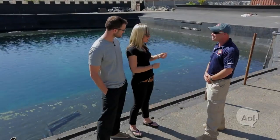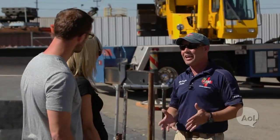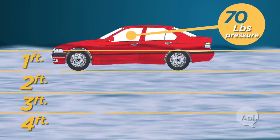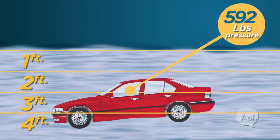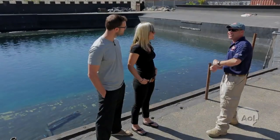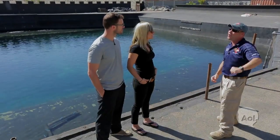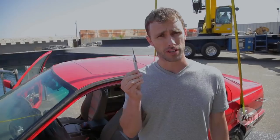Rolling the window down to help the car equalize faster could work — as long as the water hasn't hit the window yet. Once water pressure pushes against the window, it jams against the rails and you can't operate it. The recommended tool is a window punch kept in the car. It's a last resort: if you can't get the door open, slam it against the center of the window, the window will shatter, and you climb out. The center punch is one of the only things on the market designed to break the window in this type of situation.